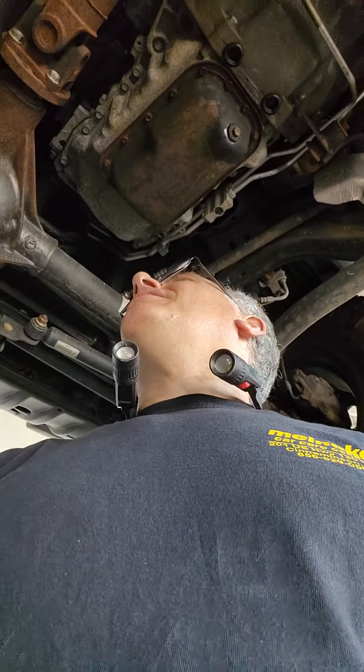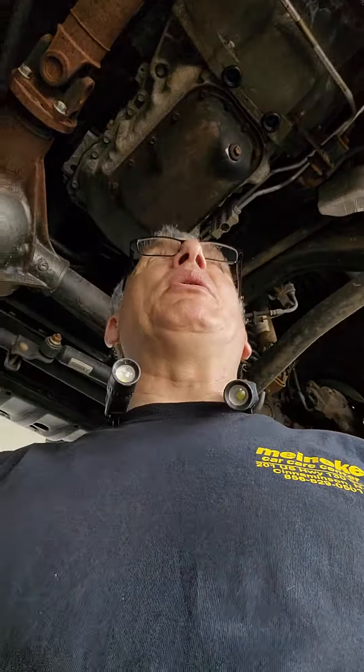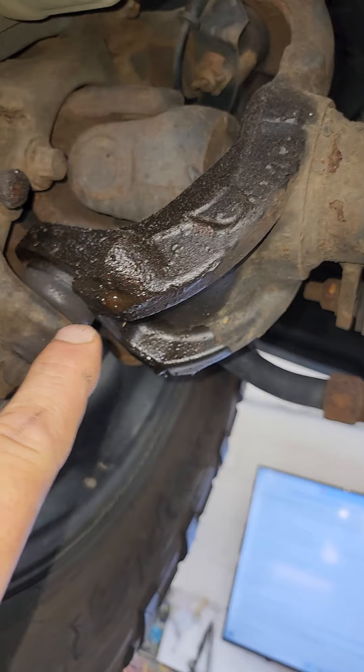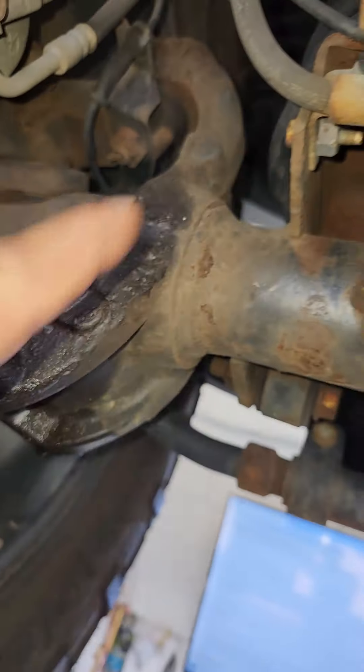What's up YouTube? I just chuckle inside sometimes when Jeep owners decline a repair. So let me show you something. If it's not in your budget to fix this — which is a leaky axle seal —